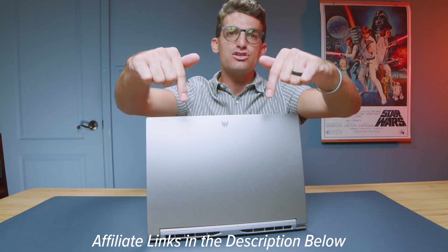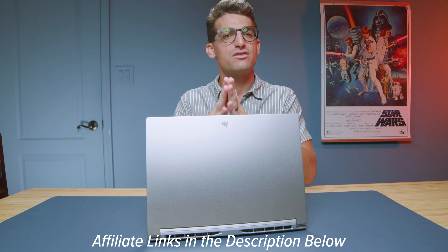Let me know what you think in the comment section below — super curious. Links in the description if you're ready to make a purchase, or click or tap the screen here for more videos to help you make a purchasing decision. I'll see you in the next one.